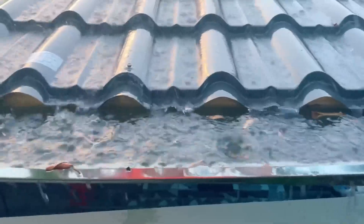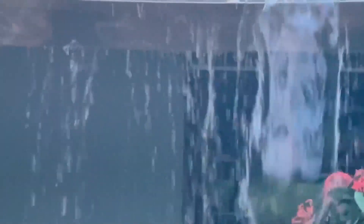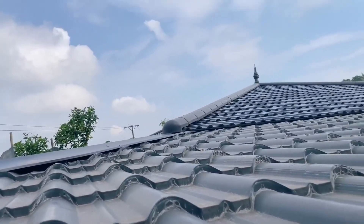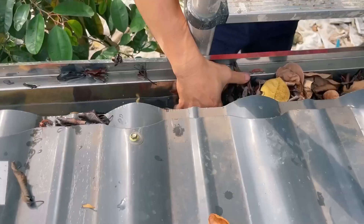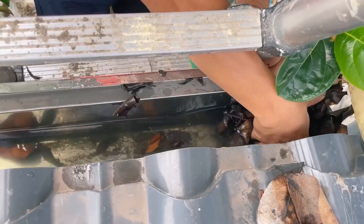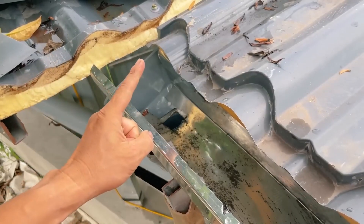But we got a problem — it's raining. It looks like the heavy rain has overloaded my roof drainage system.